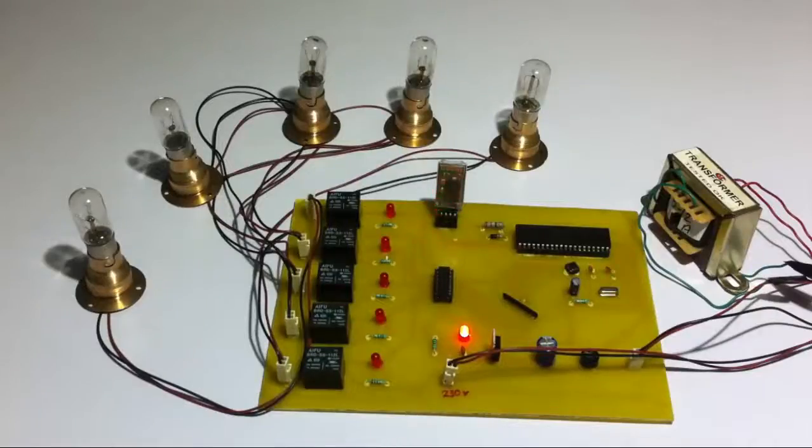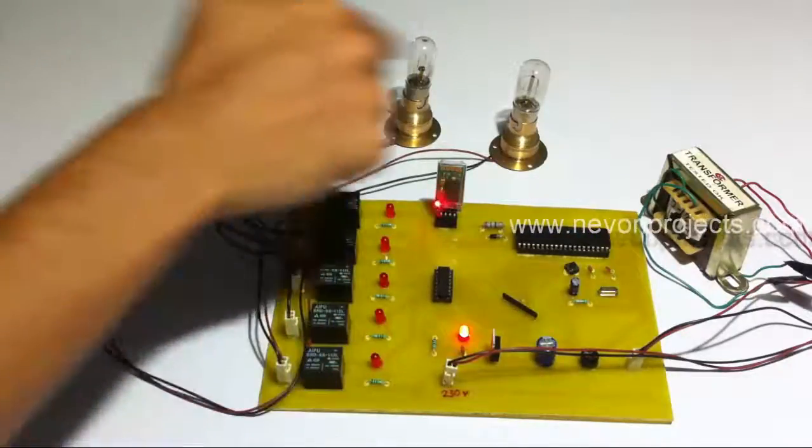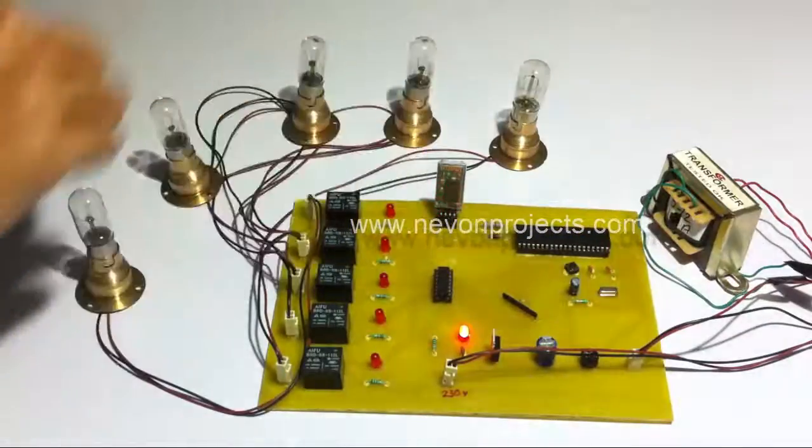This is a demonstration of the home appliances controlled by Android project. As you can see, we use a Bluetooth modem. The Bluetooth modem is used to connect with the Android device and receive commands from it. These commands are then processed by the microcontroller, which then switches these relays to switch on and off these loads.